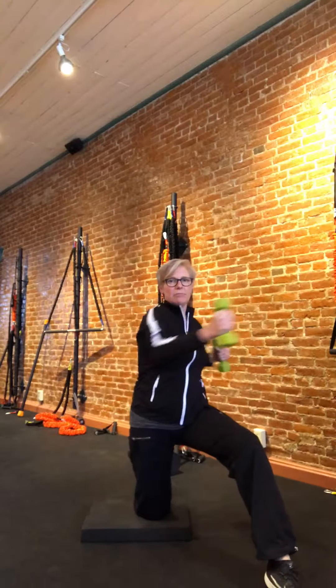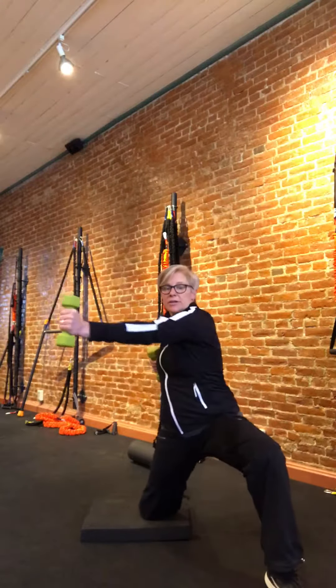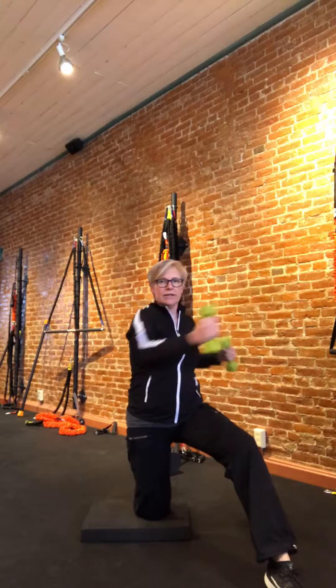Then we're going to punch across — punch across. And again, I'm staying pretty upright. You can see my hips are moving, my chest is turning, my waist is turning. That's what we want.